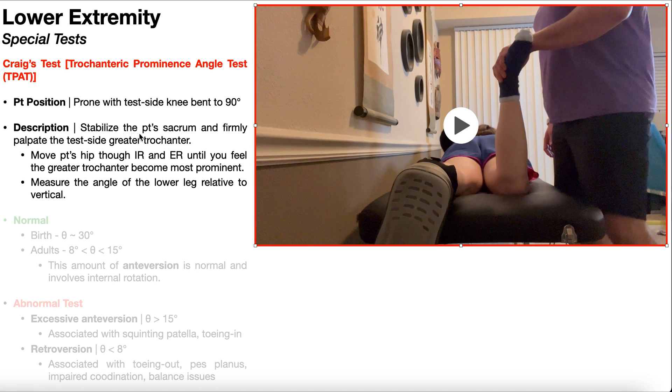The PT is then going to stabilize the patient's sacrum and firmly palpate the test side greater trochanter. Recall the greater trochanter is found on the lateral aspect of the femur. You're going to want to palpate the most prominent aspect of that greater trochanter — I usually recommend using the tips of your second and third digits, and keep those fingers on the greater trochanter throughout the duration of the test.